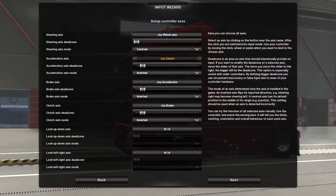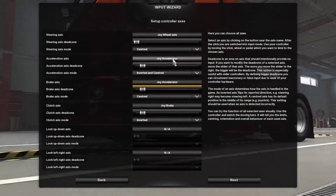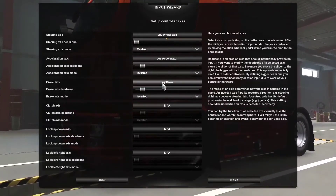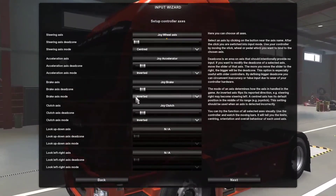For acceleration, I'll click this and place the accelerator on the G920 accelerator — the joy accelerator has been selected. Then I'm going to use the brake — press the brake and the brake is there. And for the clutch, I'll press the clutch. That's the basic pedal setting we want to do.